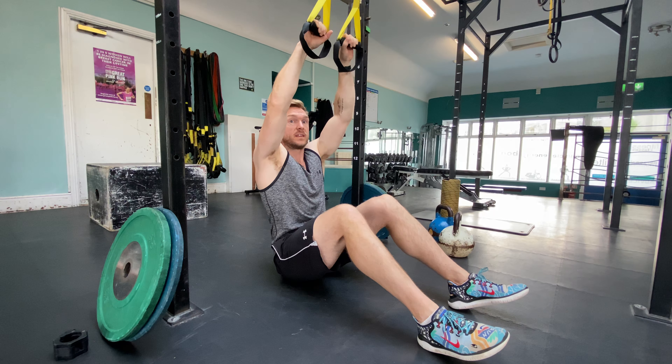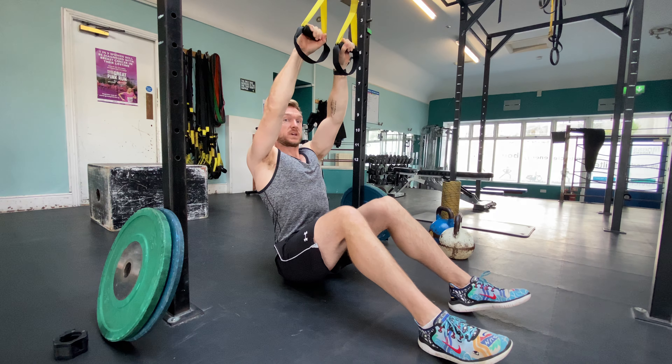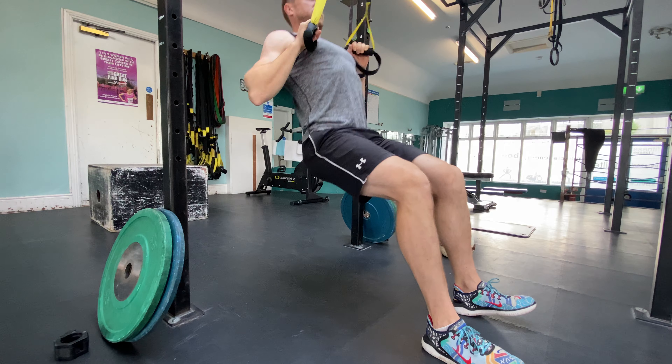You can use rings, you can use anything that can simulate these handles. All I'm going to do is fold my shoulder blades back, engage my scap, squeeze my stomach, and pull to the handles.